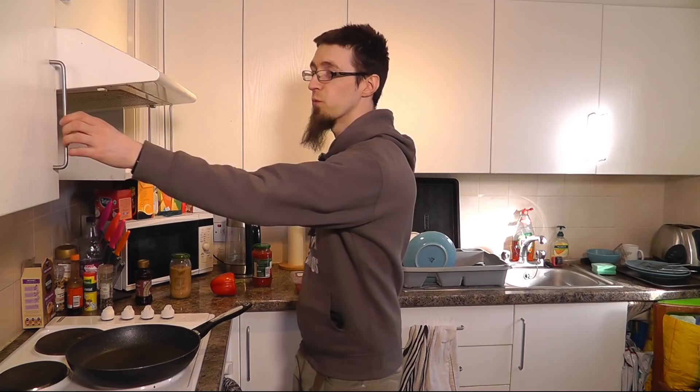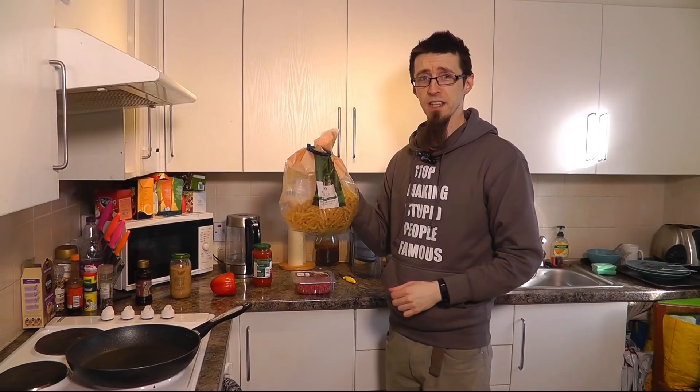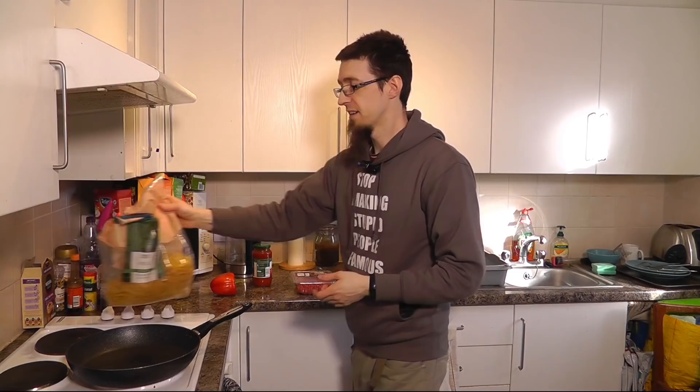Hello interwebs, welcome to my kitchen. It's time to fix an empty plate with dinner. Today I'm going to be showing you guys the exquisite cooking of me and my spaghetti bolognese — which actually isn't spaghetti bolognese, it's bolognese with fusilli pasta, because I don't like spaghetti. I think fusilli is better. We're making this, let's go everyone.